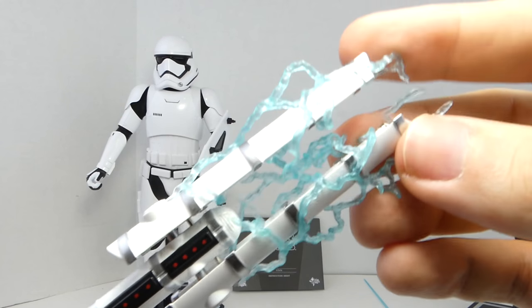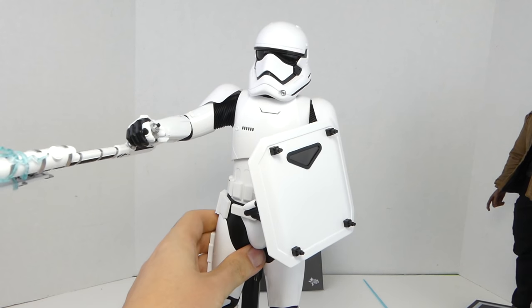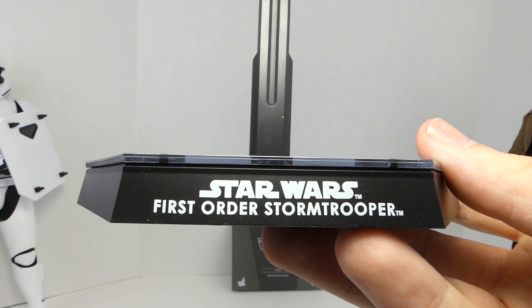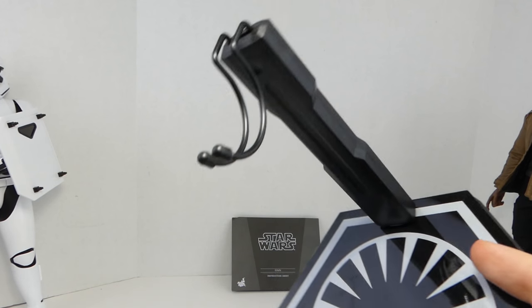He's ready to take down any traitors. Nines with his baton looking very electric. Of course, Nines gets the standard Hot Toys Star Wars First Order Stormtrooper stand with the First Order logo and adjustable cradle.